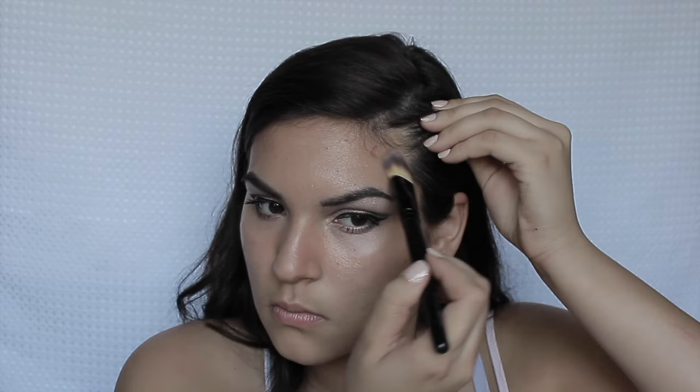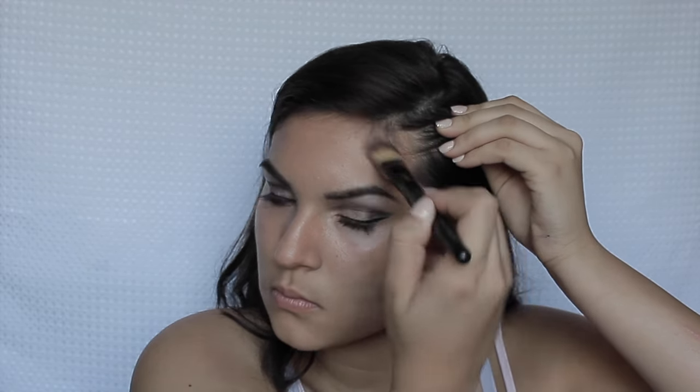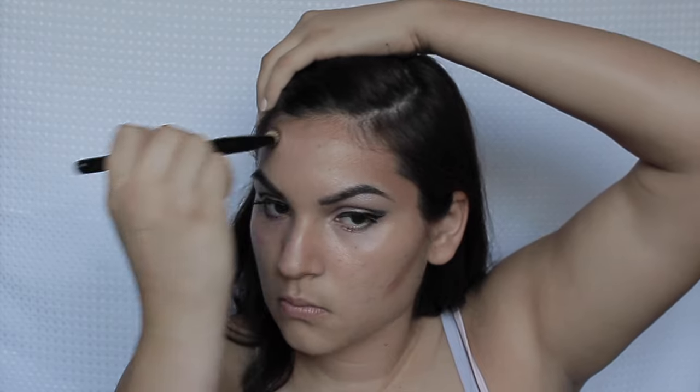Then going in with a cream contour — I am really going all in contouring my face, and I'm contouring my nose as well. After putting on my cream contour, I go back in with the Real Technique Beauty Blender and blend that all out.